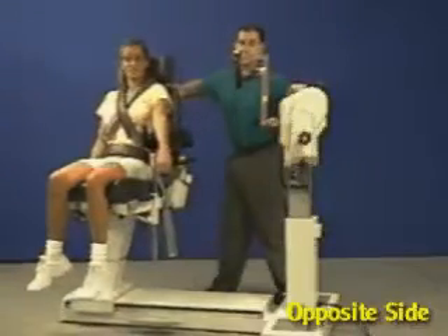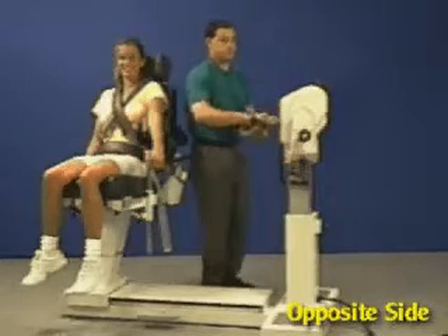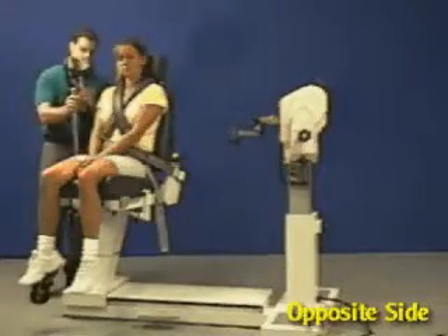Slide chair back. Remove fixture and rotate 180 degrees, remembering to align the red dots. Move limb support to opposite side of chair.